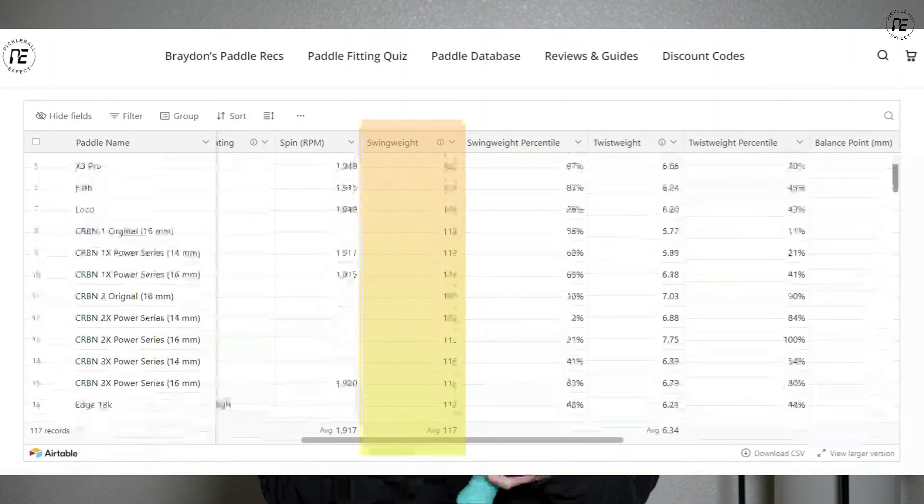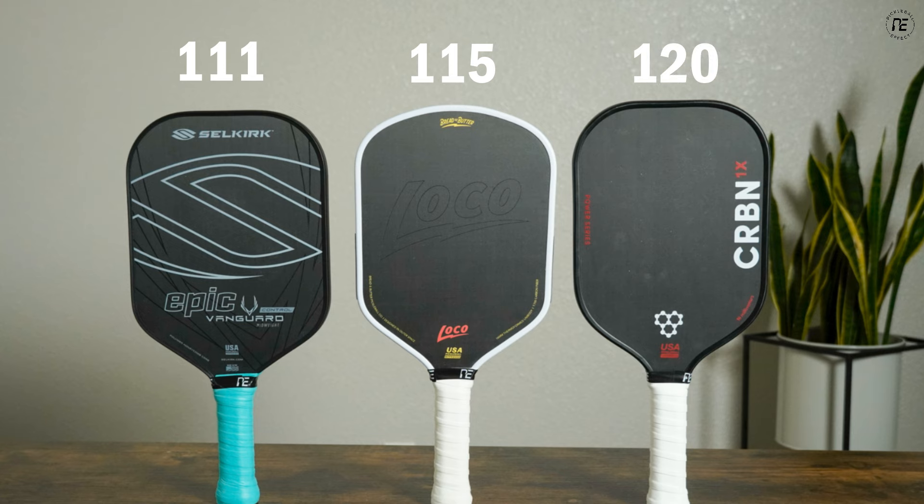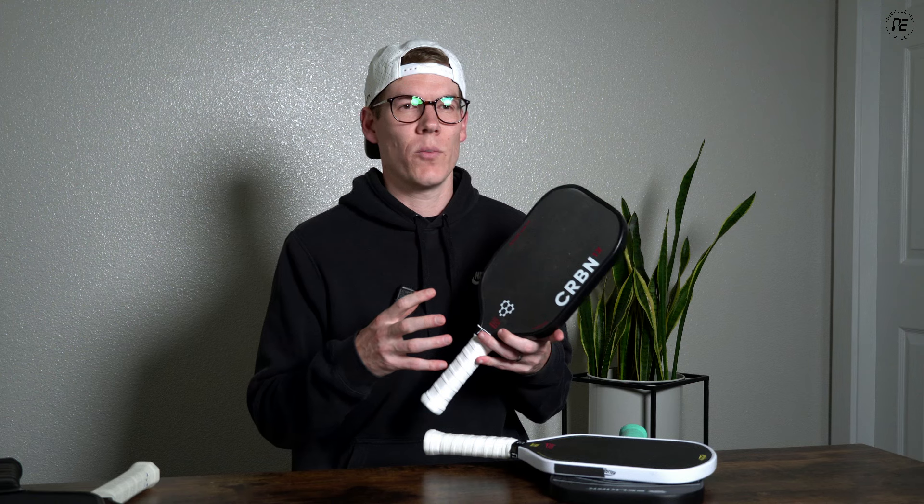The hybrid sits right in the middle. Looking at actual numbers from my paddle database — where I've measured swing weights of over a hundred different paddles — the average swing weight for a standard shape is 111, for a hybrid shape is 115, and for an elongated shape is 120. Anything 120 or above starts to feel heavy; I'd call those head-heavy paddles. The 115–120 range is mid-weight, and anything below 115 is considered head-light. The shorter and wider the paddle, the more maneuverable and lighter it's going to feel.